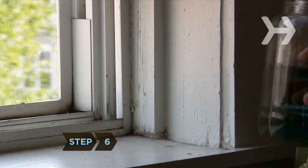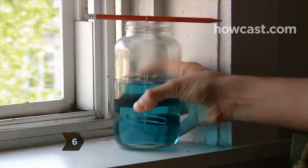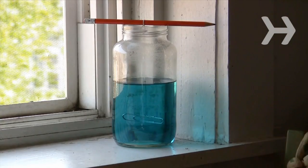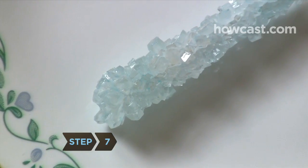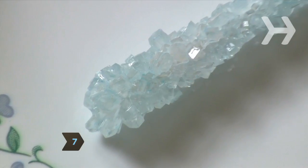Step 6: Put your jar in a cool, quiet area. It will take a week to 10 days for crystals to form on your string. Step 7: Remove your string from the jar when it is covered with sugar crystals. Now you can taste the chemical principles of precipitation and evaporation for yourself.